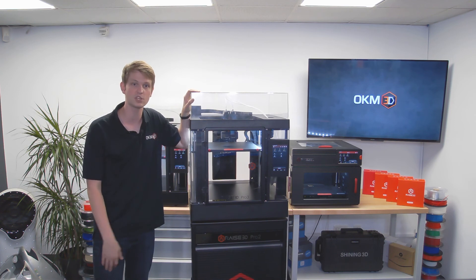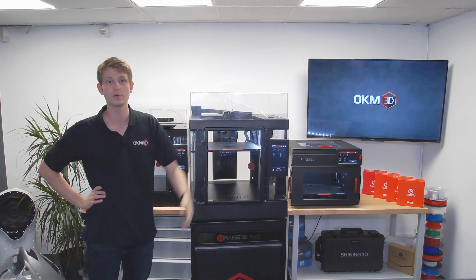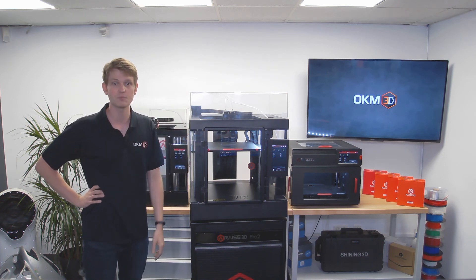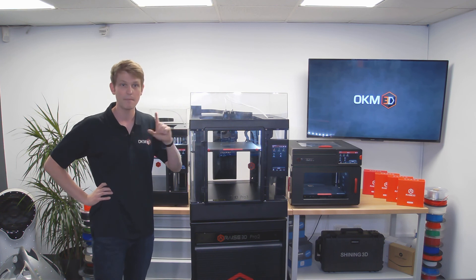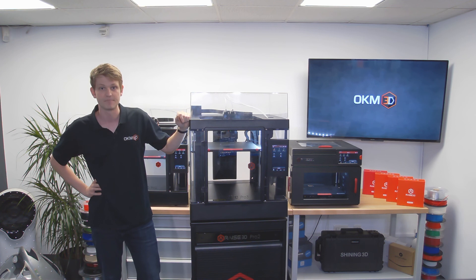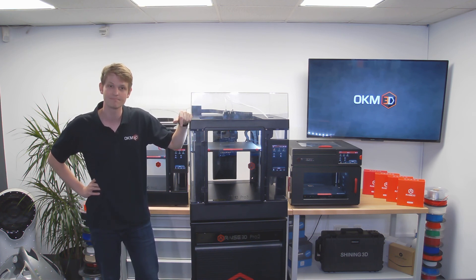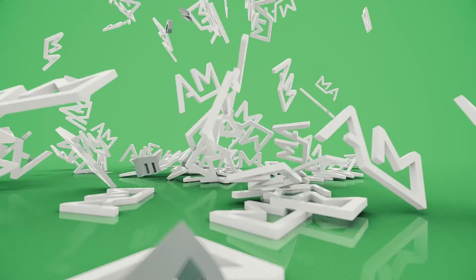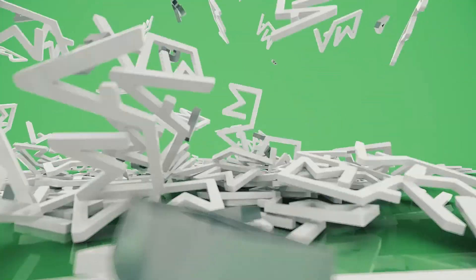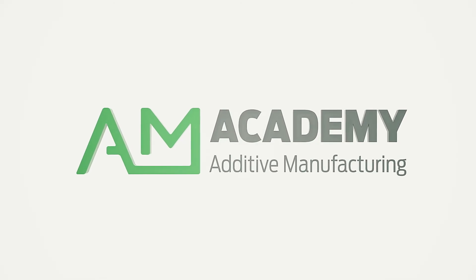I hope you liked this brief presentation of the new Pro 3 series. If you have any questions or comments, please leave them below the video. If you're interested in more content surrounding 3D printing and 3D scanning, please subscribe to the channel to stay up to date. Hope you have a wonderful day, and I'll see you next time.